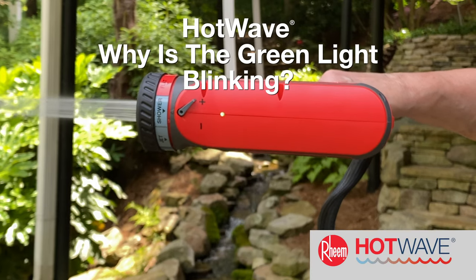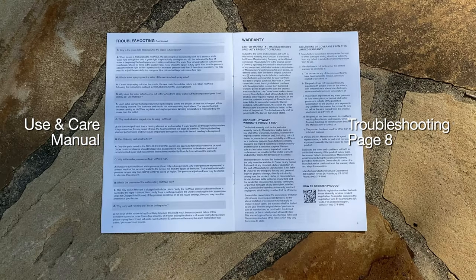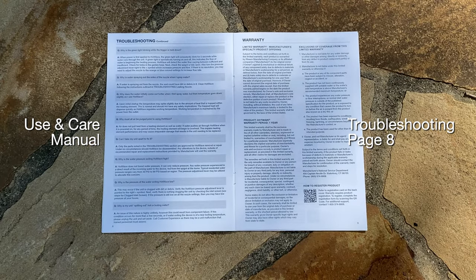Why is the green light blinking when the trigger is held down? Please review page 8 of the troubleshooting section in the Use and Care Manual.